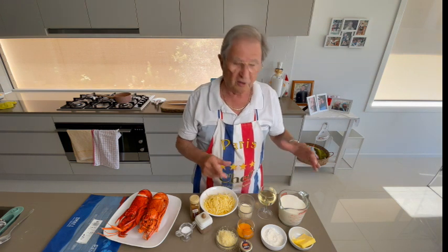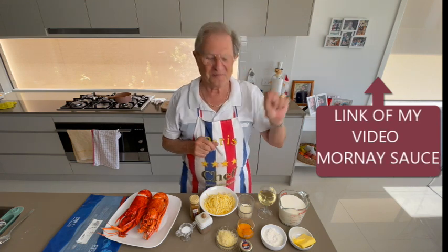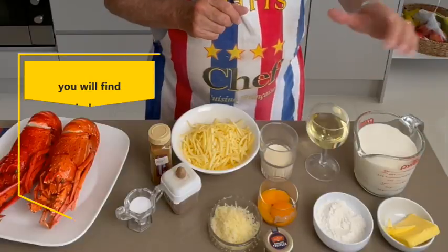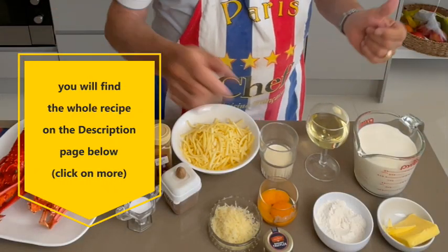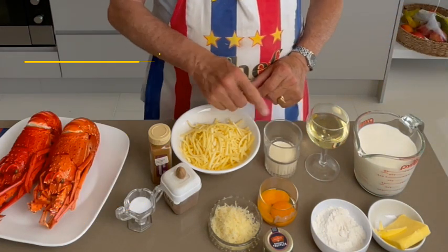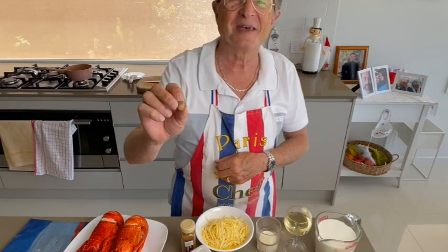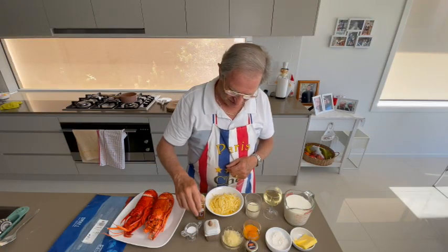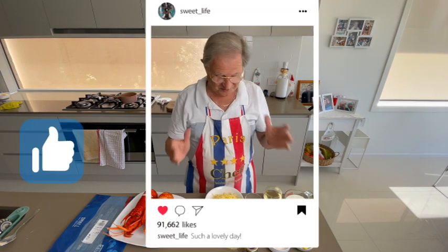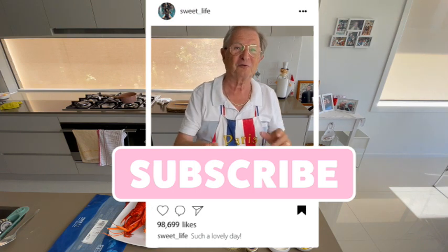Now I'll show you the ingredients for the Mornay. You can also watch my video link for the sauce Mornay in the top right corner. I'll be using milk and white wine to give a rich flavor, plus flour and butter to make the roux. I'll also be adding cream, egg yolk, and cheese. At the end I'll grate a little fresh nutmeg — it will be delicious!